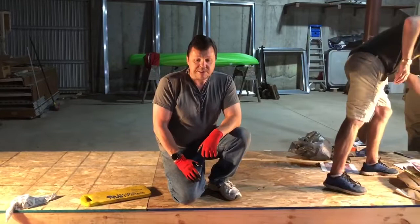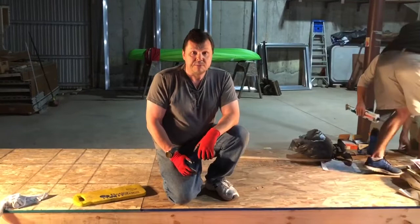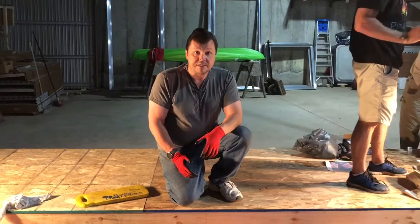We started out by talking to different sign companies to figure out how we were going to construct it, determine the materials, and how we were going to assemble it together.